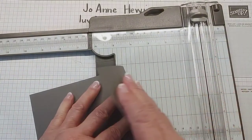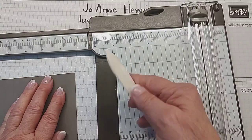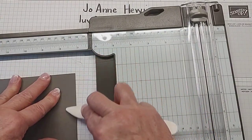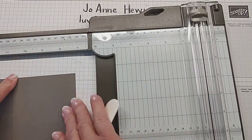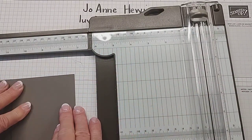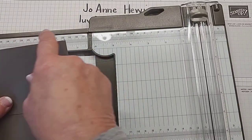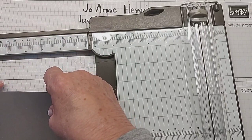Once I fold this, I'm going to use another tool that we all need: a bone folder. I'm going to use that to burnish my fold, and I look to make sure my paper is still folded straight. Even though I scored it, it could be off just a little bit and I want everything to be straight. So this is the first part — it's a standard 4 and a quarter by 5 and a half.